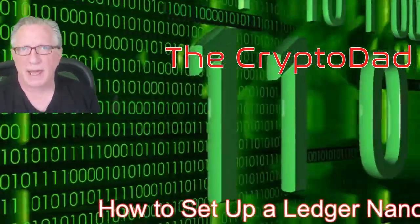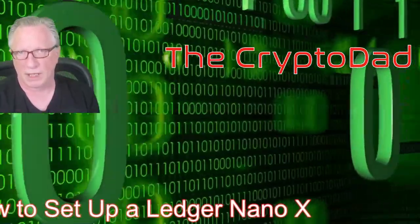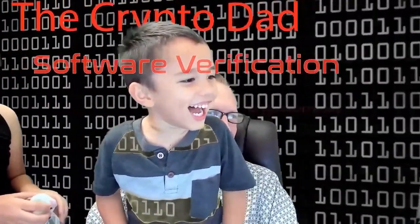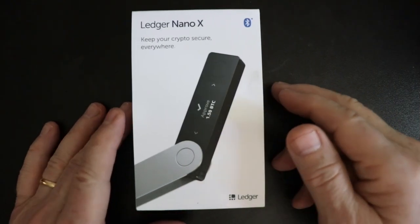Hey guys, Crypto Dad here again, and today I'm going to show you how to set up the Ledger Nano X Cryptocurrency Hardware Wallet out of the box. It's been a while since I've done a Ledger Nano X setup video, all the way from opening the box to getting your cryptocurrency stored on there. Things have changed a little bit with the Ledger Live interface, so I wanted to do an updated video for everyone that wants to store their cryptocurrency safely and securely on a Ledger Nano X. Let's go ahead and unbox this.